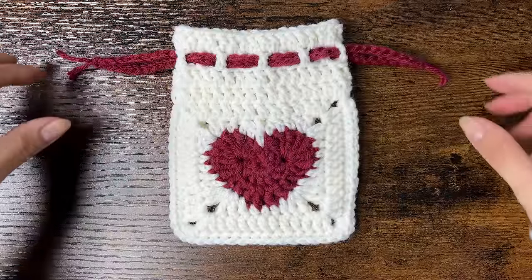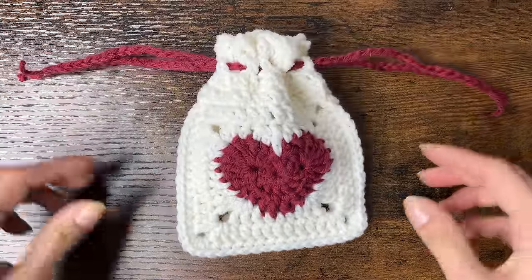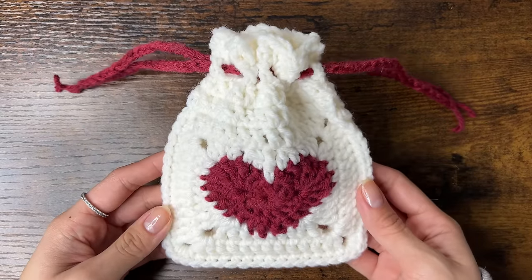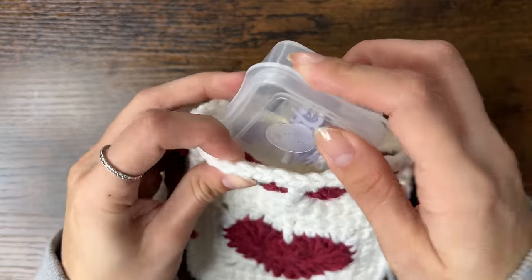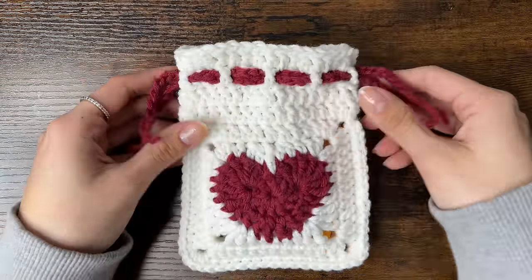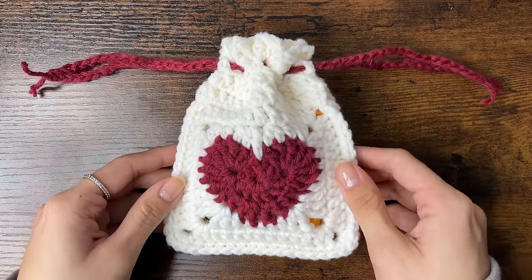Today we're making a drawstring pouch from Heart Granny Squares. This little pouch takes just under 2 hours to make and is perfect for gifts or holding your everyday essentials. If you don't need the extra tips throughout the video and just want the written pattern, or if it'll help you follow along, you can find it on my website vivcrochets.com.